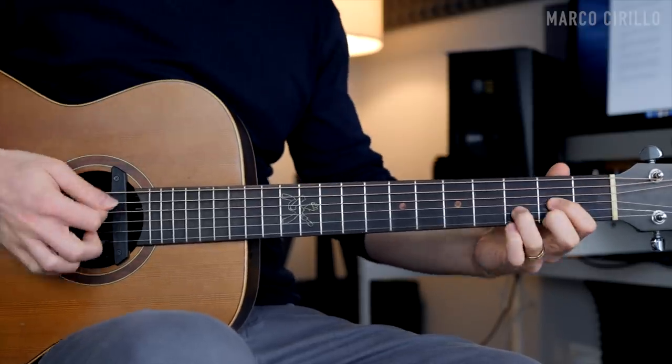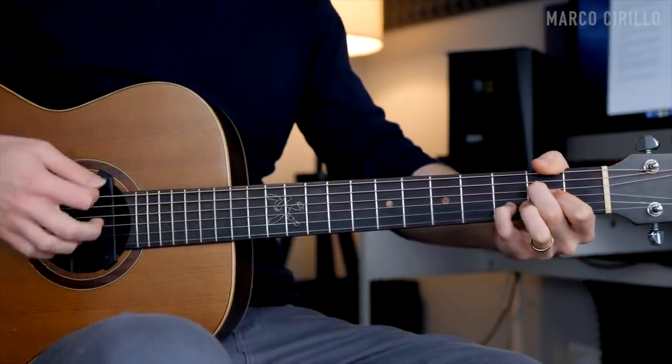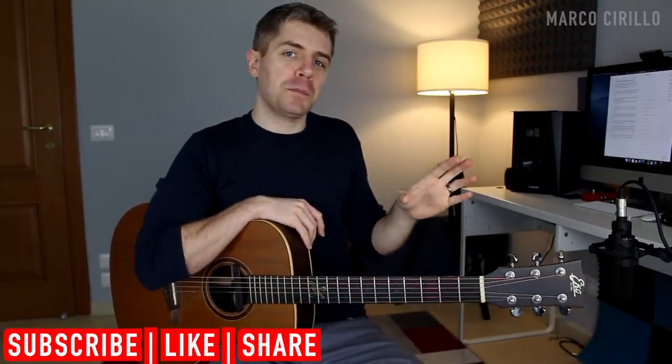There are certain chord progressions that you will never forget. For example, I still remember the first time I learned the sus2 and the sus4 in D and in A. Another beautiful chord progression that caught my attention back then was the acoustic rock chord progression that I played at the beginning of the video.